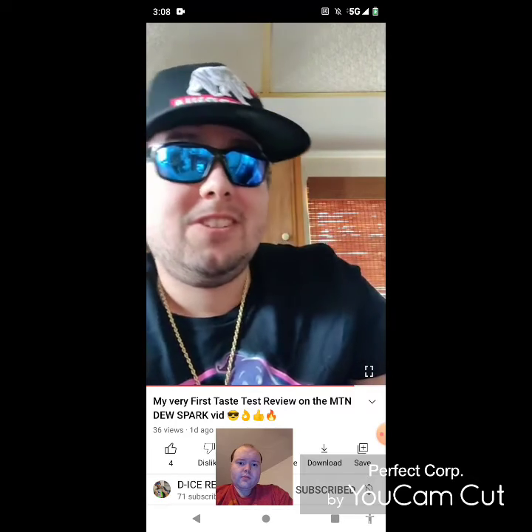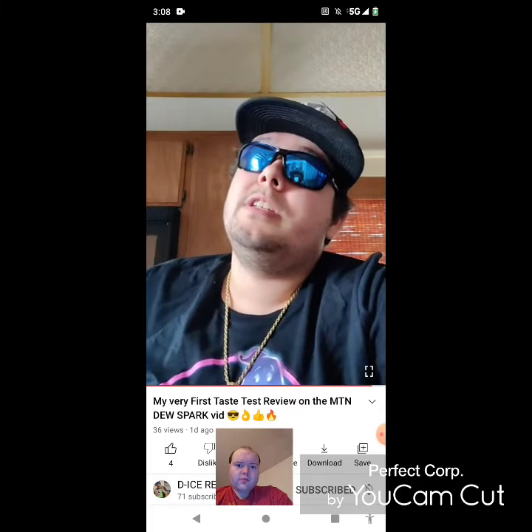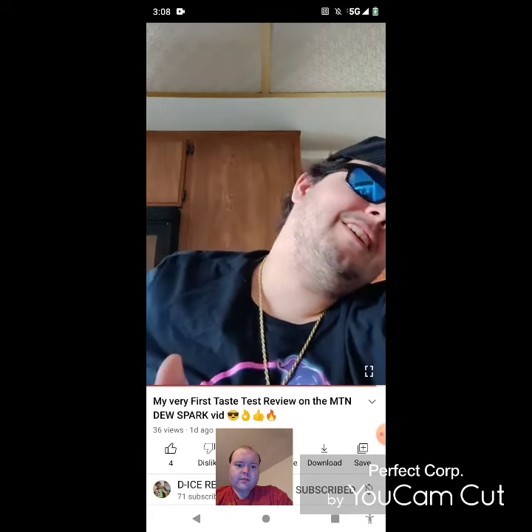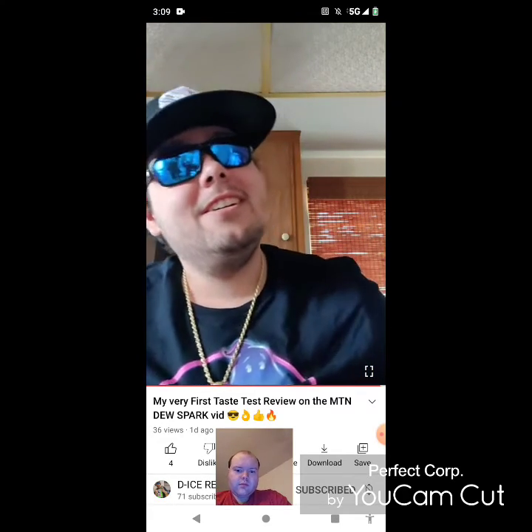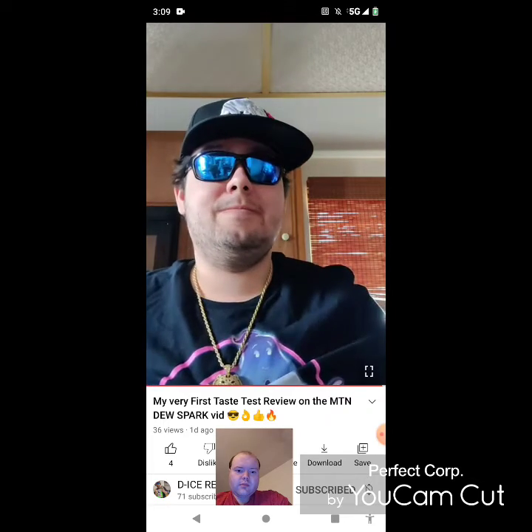So yeah, I hope my wonderful fans and subs enjoyed this very first drink review. Please leave a like if you want to, subscribe if you want to, leave a comment if you want to, and turn on post notifications if you want to — because I ain't making you guys. See ya!